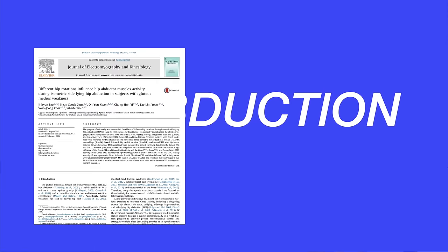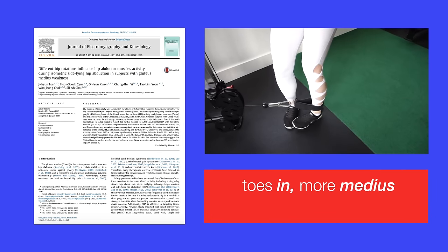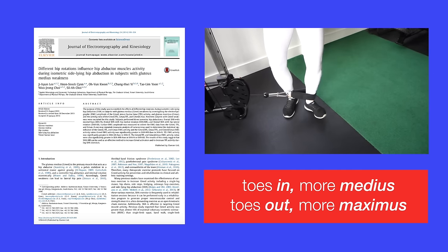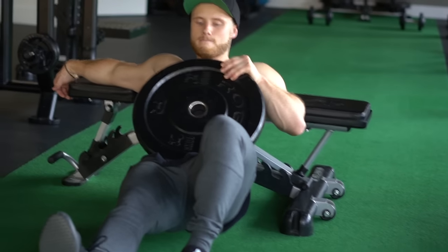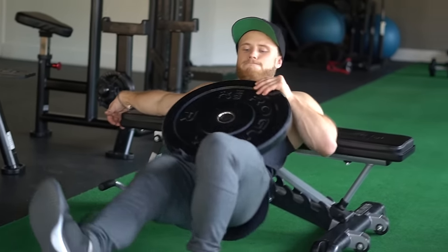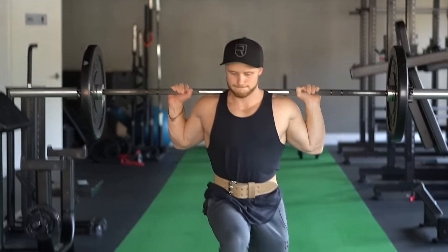The glute medius has a major stabilizing role during movement, but the main way to target it directly is through hip abduction. A 2014 study by Lee and colleagues found that internally rotating or pointing your toes in was more effective at activating the glute medius. Since external rotation activates the glute maximus more, using a toes-in position to hit the glute medius and a toes-out position to hit the maximus gets the best of both worlds. Including unilateral exercises with a stabilization component — such as single leg hip thrusts, split squats, or walking lunges — is another way to target the glute medius.